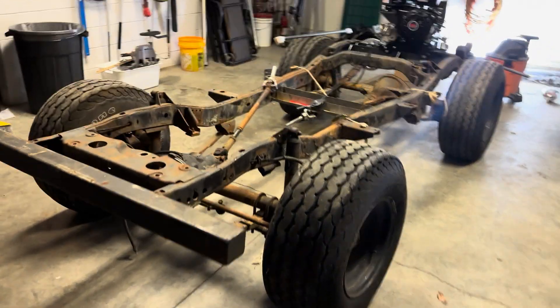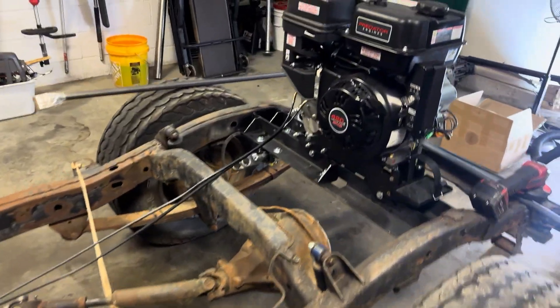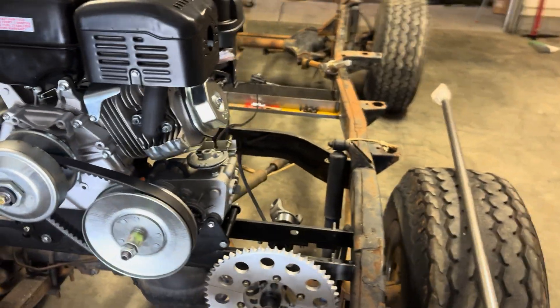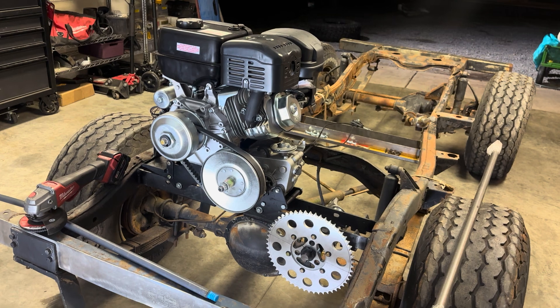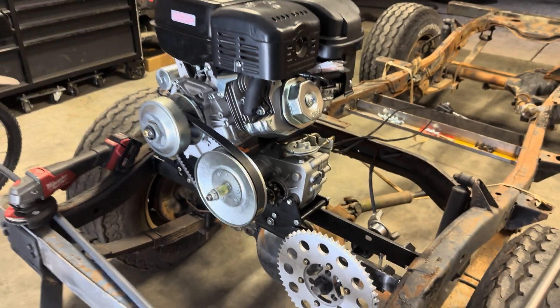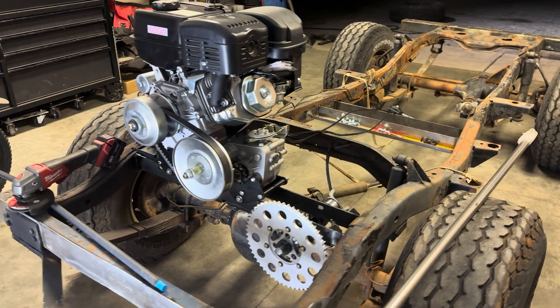So this is going to be my creek crawler. I have a creek behind the house and this is the build I've been working on only the last couple of weeks. Special shout out to Arn for providing the power pack kit — you can see here with the reverse gearbox. I'll link that for you guys in the description below, but I just kind of wanted to give y'all an idea of what I got going on here.